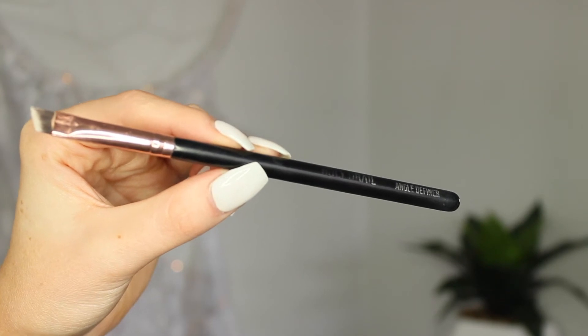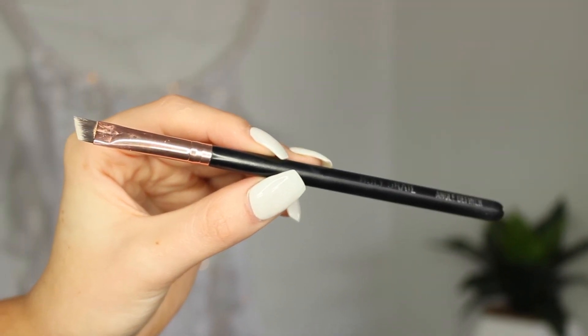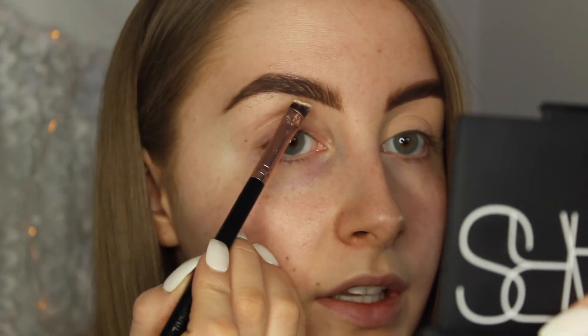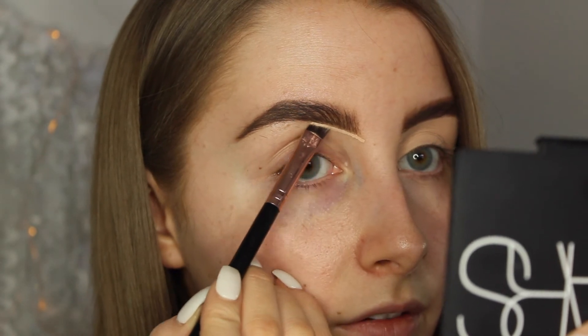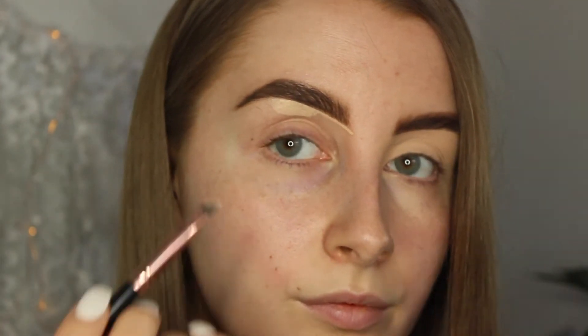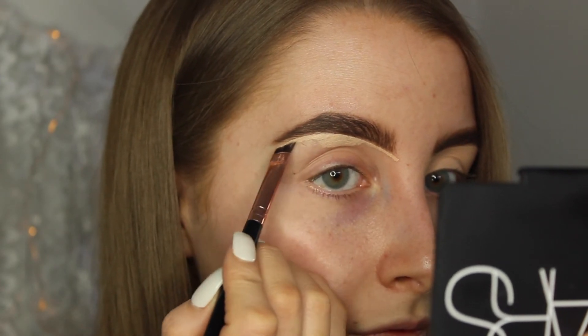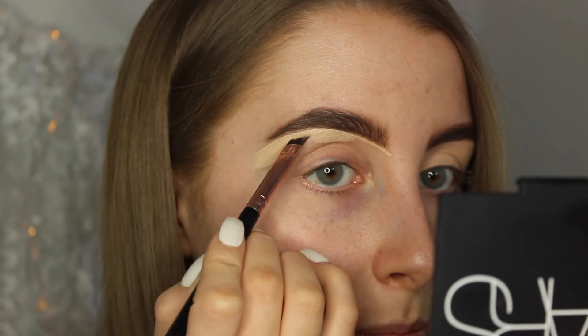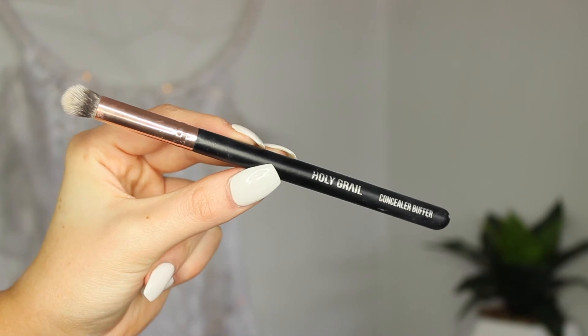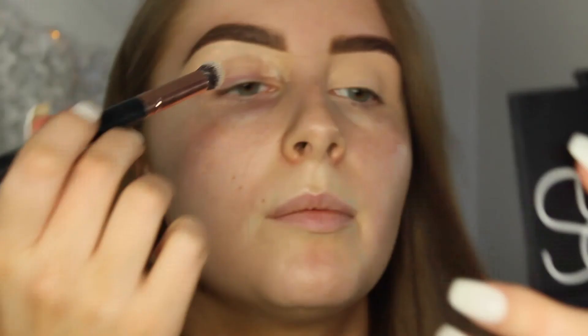To carve out underneath my brow, I'm going to be using my Holy Grail Angle Definer — it's just a little bit bigger than the brow definer brush I was using before. I'm just taking a little bit of product and drawing a line underneath my brow, then pulling the product down away from the brow. It ends up covering any mistakes you've made. To put the rest of the concealer on my eyelids, I'm going to take the Holy Grail Concealer Buffer Brush and pop this over the rest of my lid.